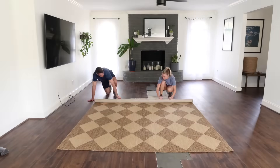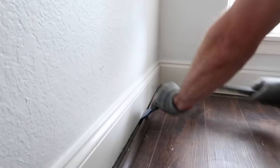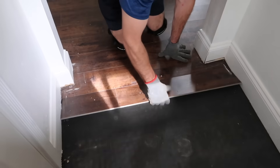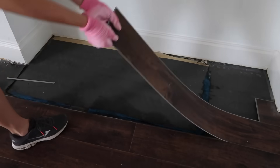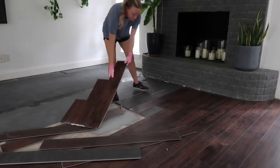After moving into our new home a few months ago, the first thing we wanted to do was change out the old flooring to make the space feel lighter and brighter. We started by clearing out the room and removing the existing floor. This floor had seen better days, so we decided to remove everything down to the concrete slab.